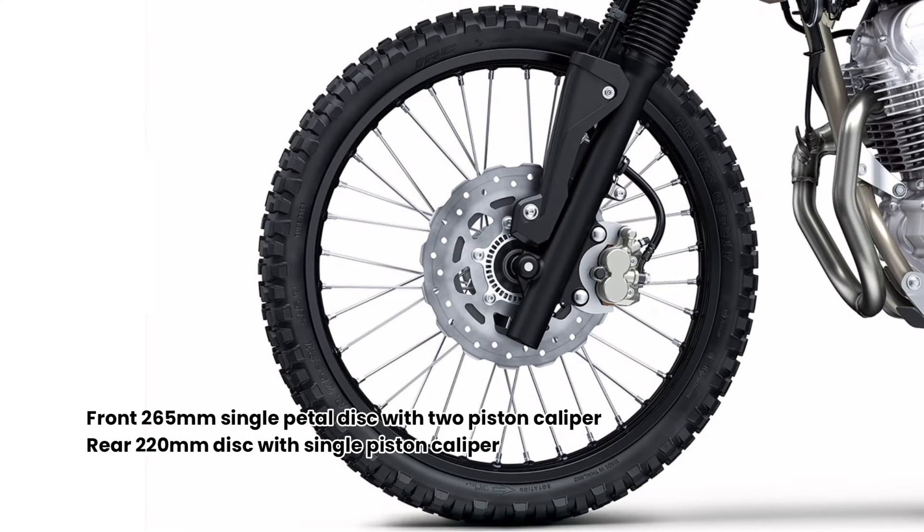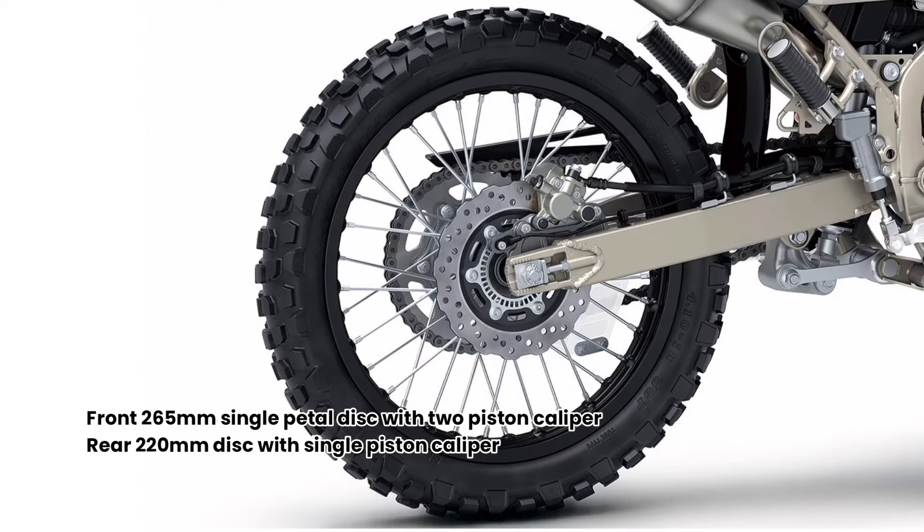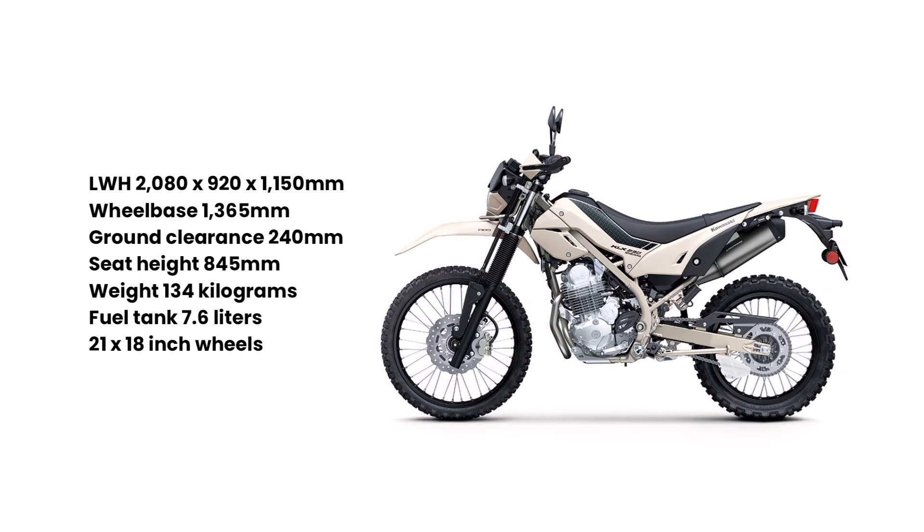Braking power is supplied by a front 265mm single-petal disc with two-piston calipers, and a rear 220mm disc with single-piston caliper. It also features a 25mm lower ground clearance at 240mm compared to the standard KLX.